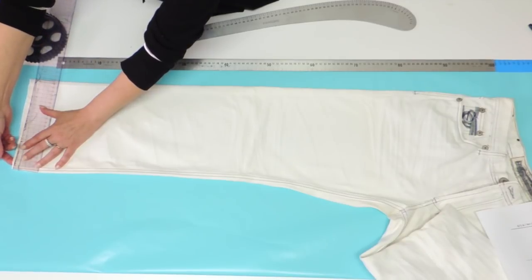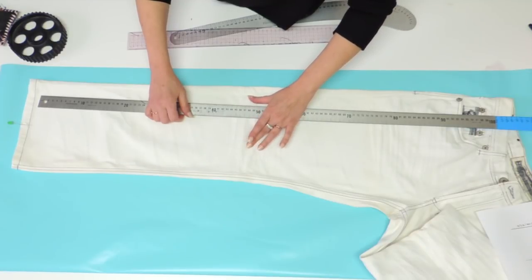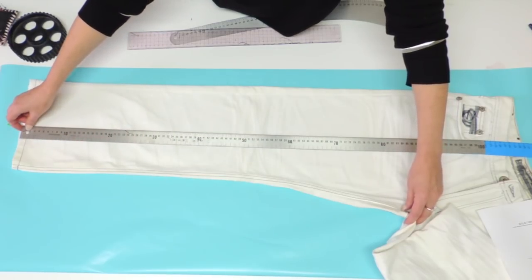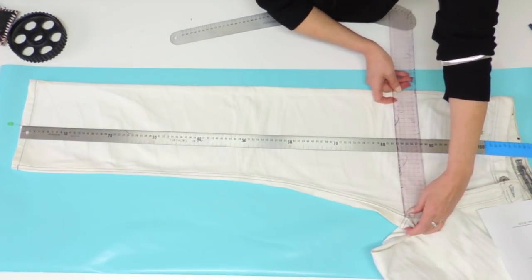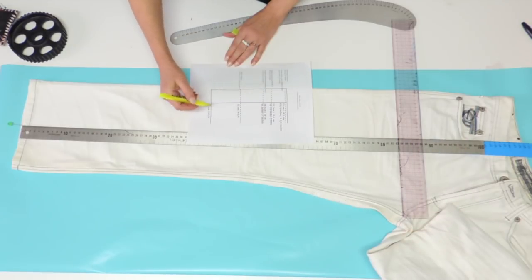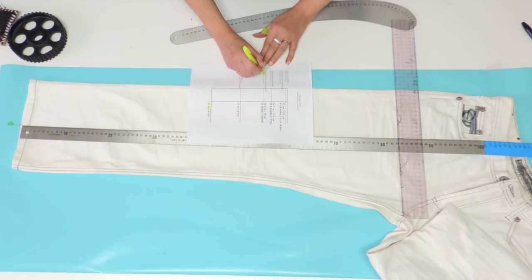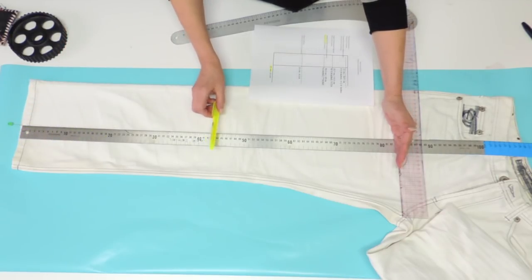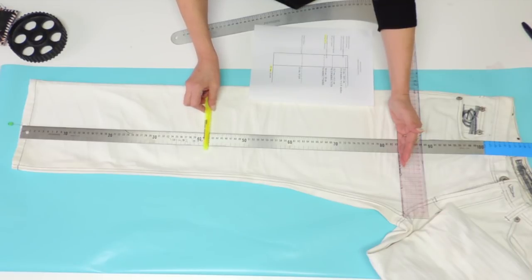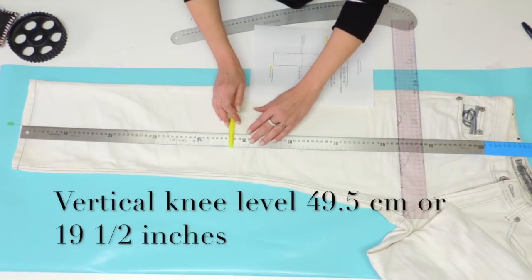To start, measure the bottom of your pant and put a pin right at the middle. I find a measurement of 22 centimeters. The next thing to do is find the crotch level. Place your meter at the center point at the bottom and just square touching the crotch point to find out the measurement of the crotch level on your meter. I got 83 centimeters. From that crotch level, we're going to find the knee level by finding the half weight. Half of 83 would be 41.5. To that measurement, you're going to measure 8 centimeters up and this is going to be your knee level — in that case, it's 49.5.